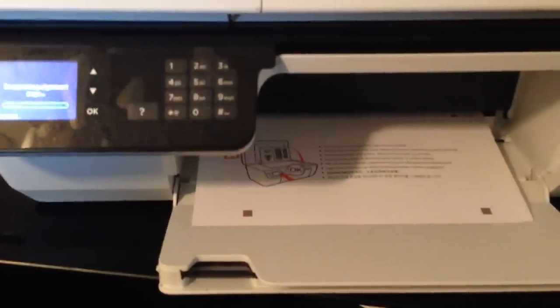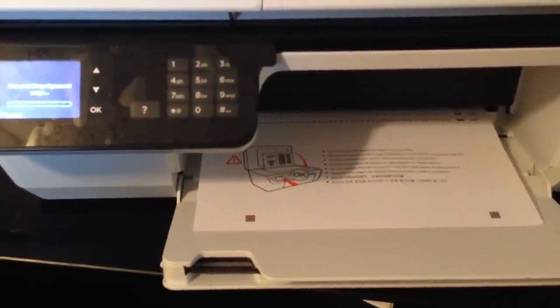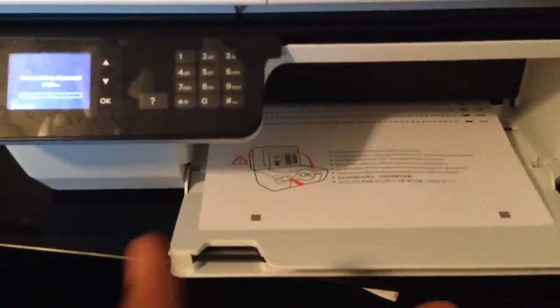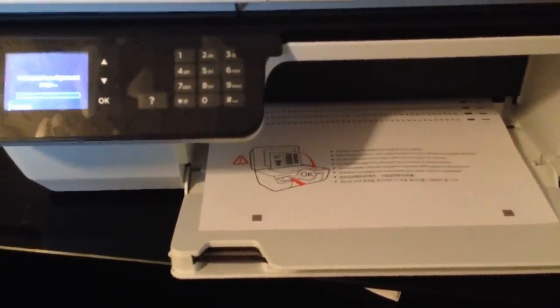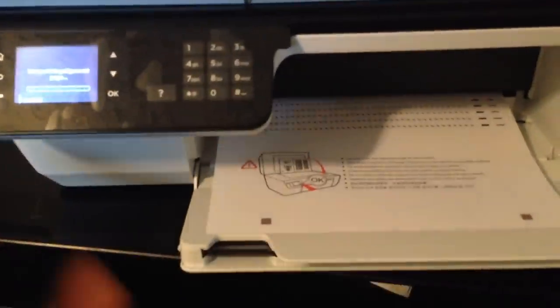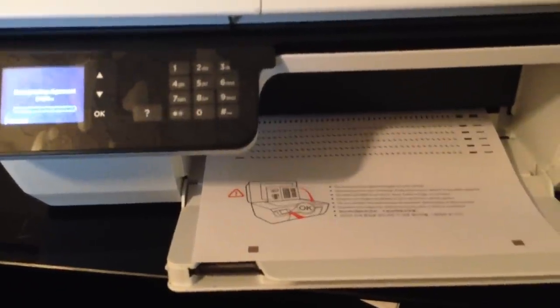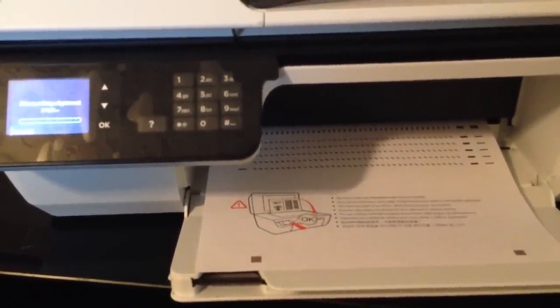The fax and alignment setup is the same as the last printer I just reviewed, so most of you already know — this is nothing new. You simply print out the alignment page, put it on the flatbed scanner, and then it scans it and aligns itself. This way you can print photos and documents and it'll look as sharp as possible.